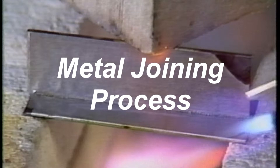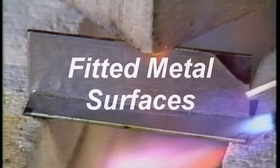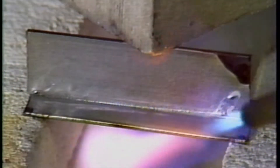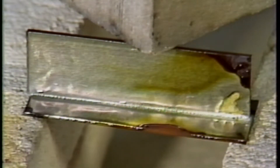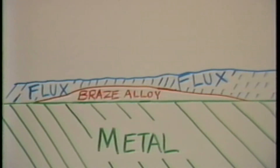Brazing may be defined as a metal joining process by which strong structural joints are made between fitted metal surfaces. The braze joint is made by flowing a filler metal, also referred to as a brazing alloy, between fitted surfaces. Natural capillary force draws the molten brazing alloy into the joint. The brazing alloy flows over the joint surface and wets to develop a braze bond with the metal being joined.